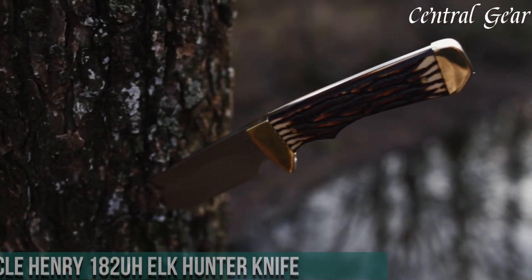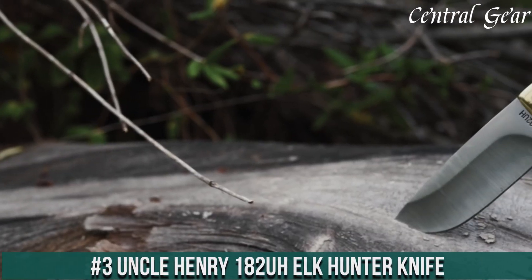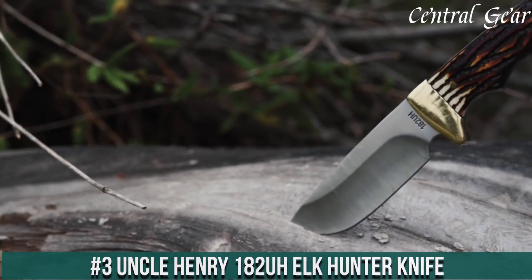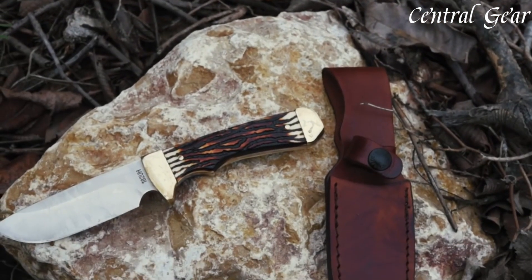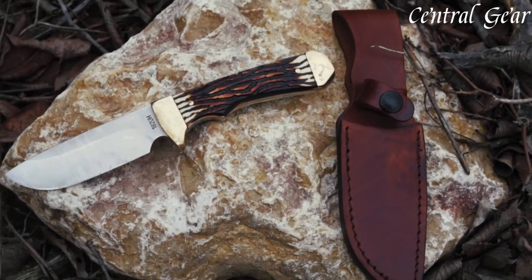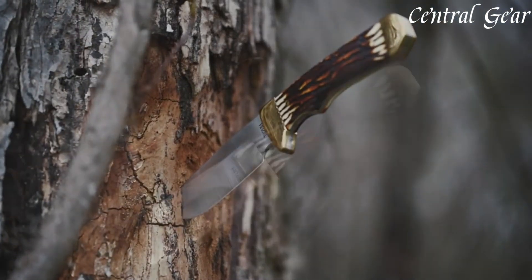Number 3. Uncle Henry 182U Elk Hunter Knife — a rugged and reliable tool designed for serious hunters and outdoor enthusiasts. Crafted with a full-tang, high-carbon stainless steel blade, this knife offers superior sharpness and durability.